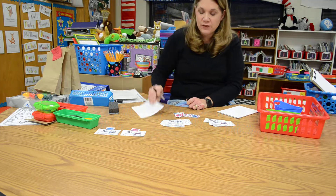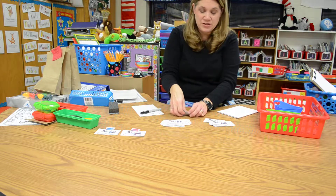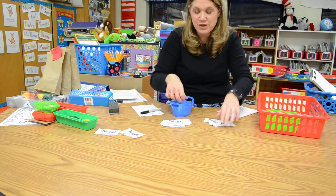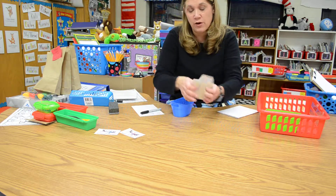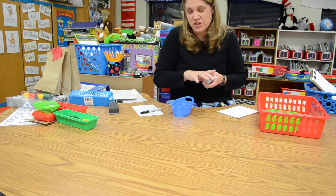Now don't forget, even though this is a fun center and it's got lots of little pieces to it, we're working during center time — we're not playing. So make sure you, whether you're doing a basket by yourself or you and your partner together, are working really hard so you can get this finished during center time.